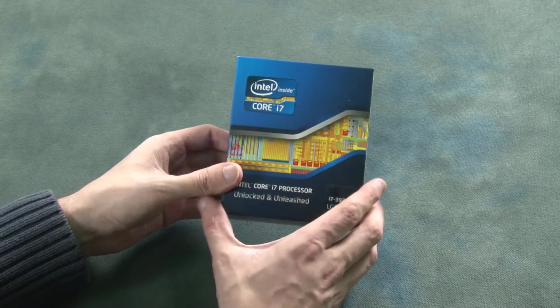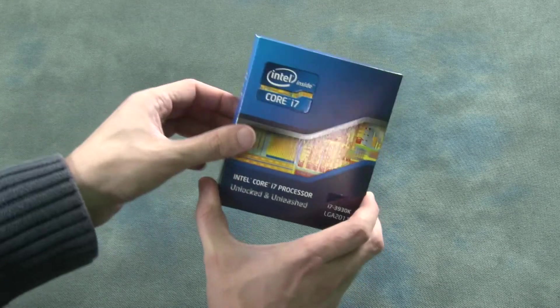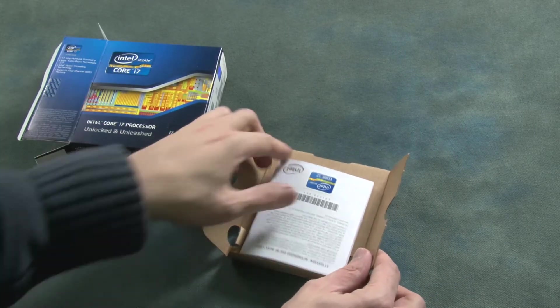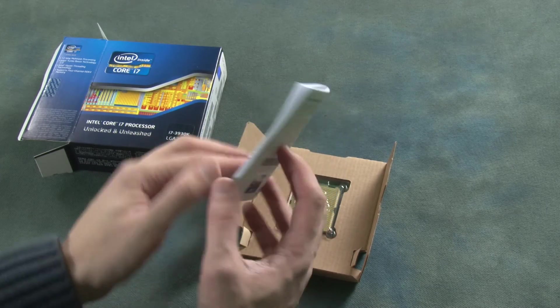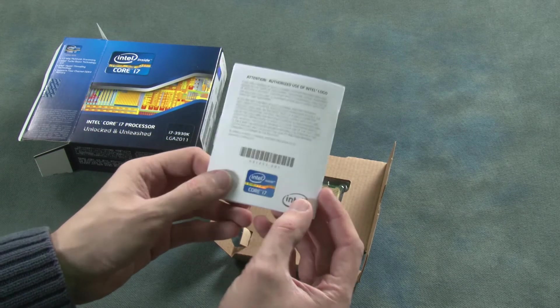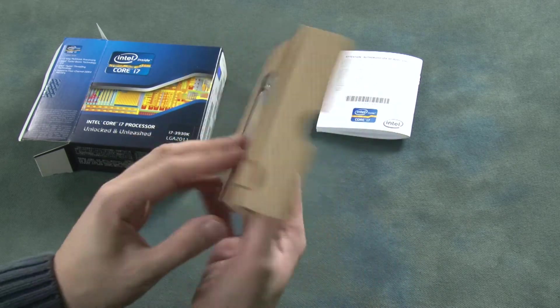So let's go ahead and open up and see what's inside. Here's the box — we can just put that to one side. We've got an installation instruction manual, and we've got the Intel Core i7 sticker inside as well — the Intel Inside sticker. And here we have the processor itself.